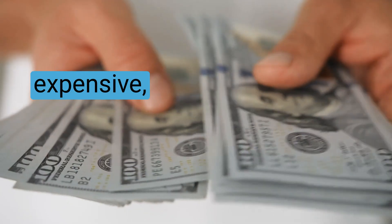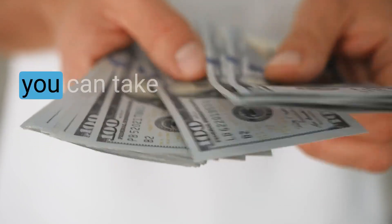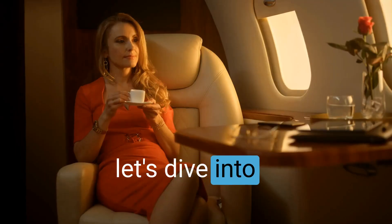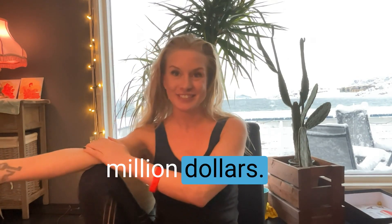Looking expensive shouldn't be expensive, right? I'm gonna tell you my favorite hacks and you can take them to the club tonight. I'm Mia, I help strippers and strippers-to-be make more money. So grab your glass of champagne and let's dive into cheap hacks to look like a million dollars.